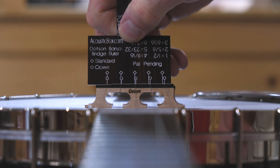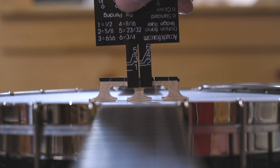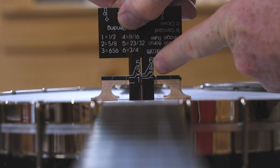Now we have another bridge here — this one's also by Richie Dotson. Dotson banjo bridges, great bridges. It's different, and we're going to find out what it is. It's fun to tinker with these bridges because you may find out that you like the setup with a different height bridge or different spacing bridge than what you're currently using.